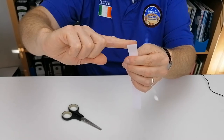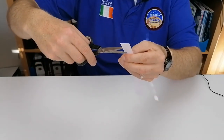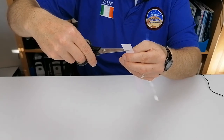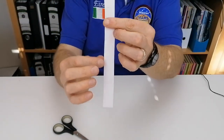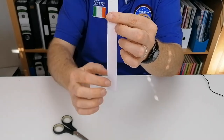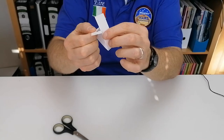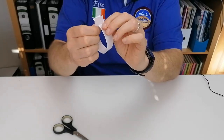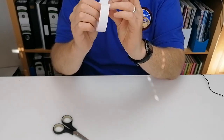Cut halfway through again about the width of your finger. It's very important that the two cuts are on different sides — you can see this cut is here and this cut is on this side. Then all you do is take the piece of paper and put these two sides in together, and when you do that it will end up looking like a fish.